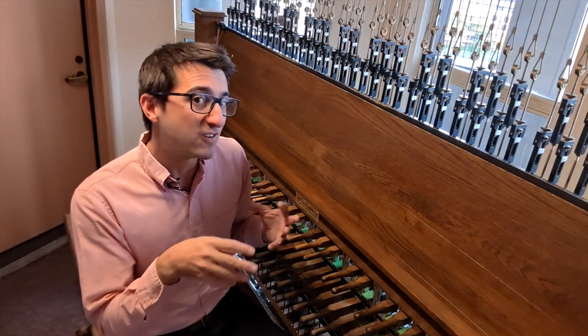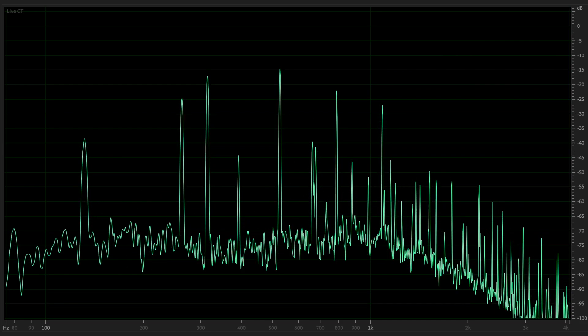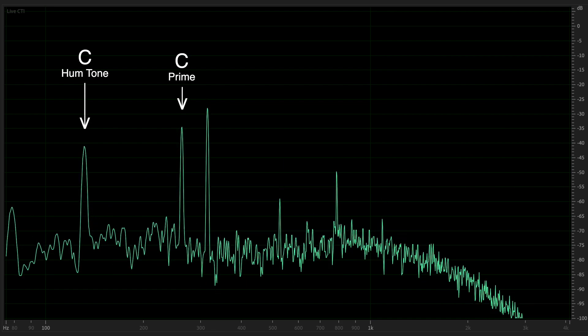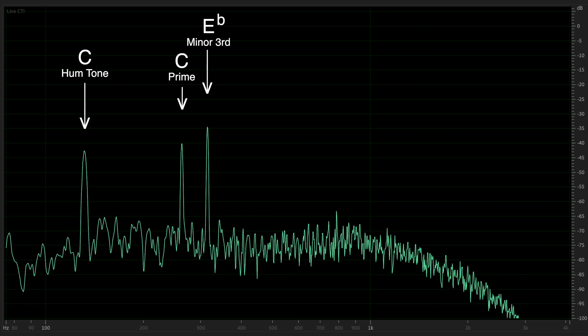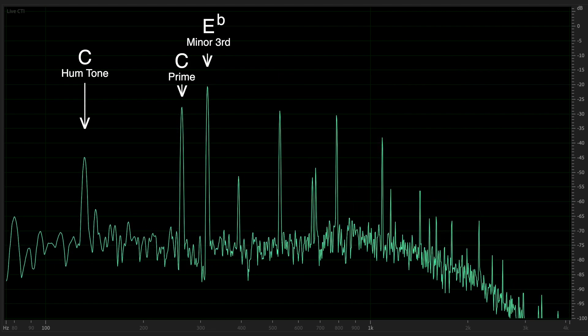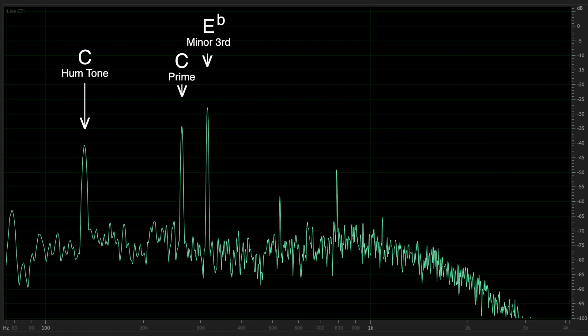That's because that minor third overtone that really dominates the sound of a bell is much more present in bigger, deeper bells. Here's a frequency analysis of that low C bell. That first peak is the hum tone — a C — and the second is the prime. That's the note we predominantly hear, also a C. Then that third peak, that's the minor third, E flat. Notice the amplitude on that minor third — it's even louder than the hum tone or the prime, and it persists throughout the decay of the sound.